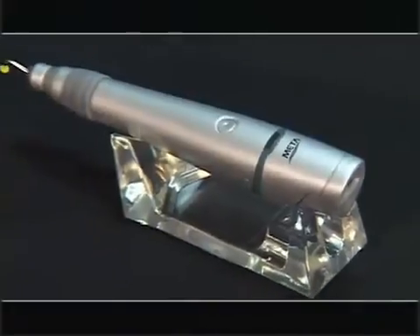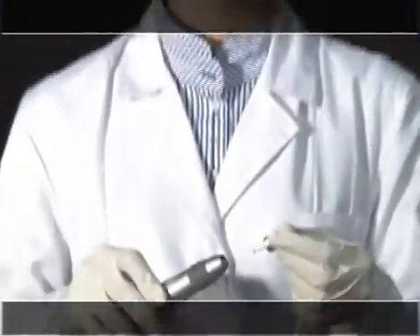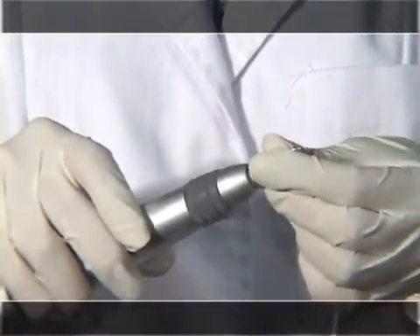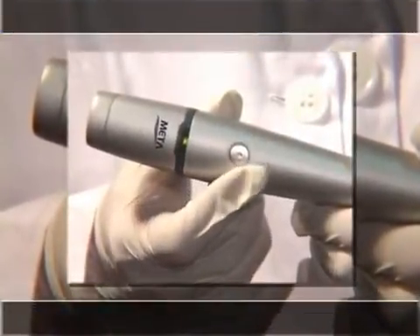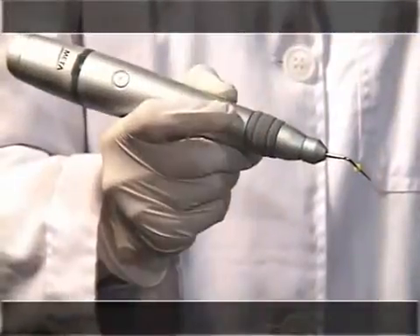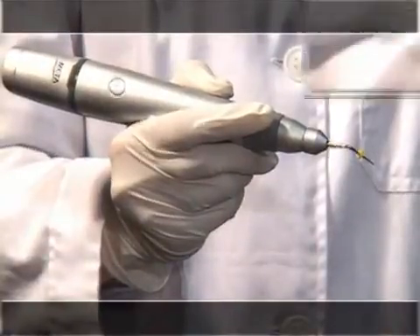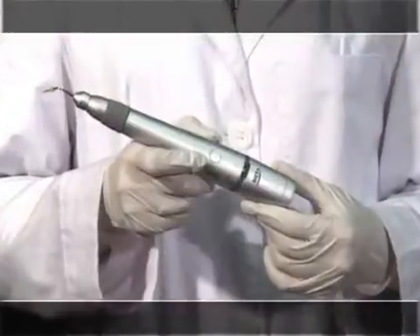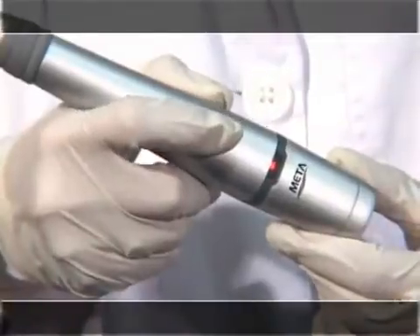This is the method of Master Pen operation. Before using the pen, mount the pen tip into the pen holder. Press the power select switch and select the output proper for the mounted pen tip. Next, press the operation switch. The lamp will flicker with sound as the pen tip heats. After operating, press the power switch longer to turn off.